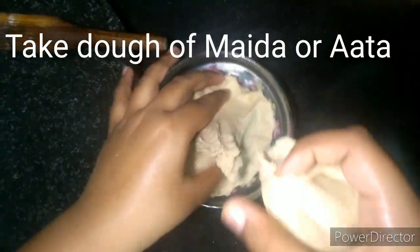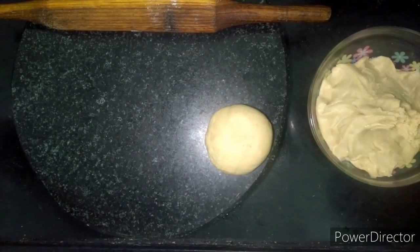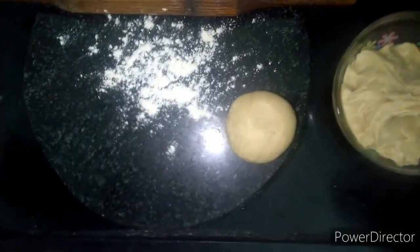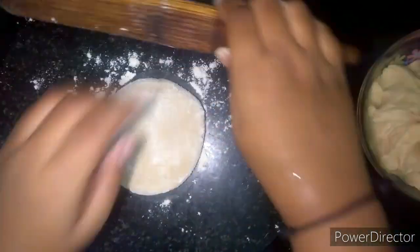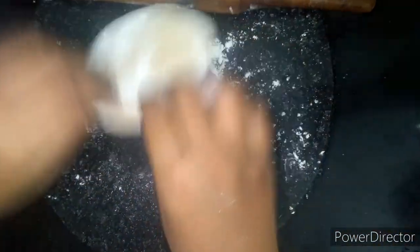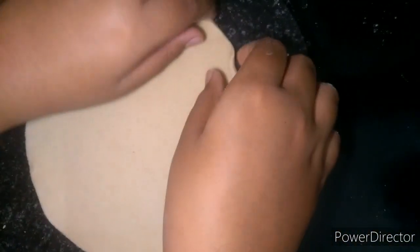आटे को तोड़कर उसका पेड़ा बना लेंगे। आटा थोड़ा soft होना चाहिए ताकि इसमें से stuffing बाहर न निकले। अब इसकी रोटी बना लेंगे। रोटी ज़्यादा पतली न बेलें और उसकी thickness इस तरह से रखें।